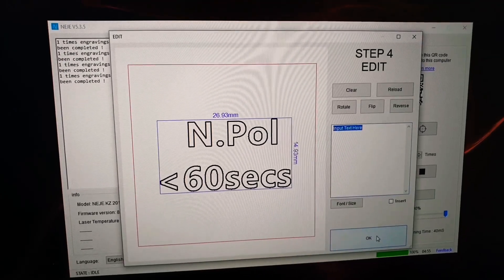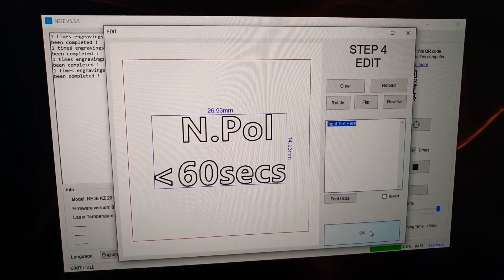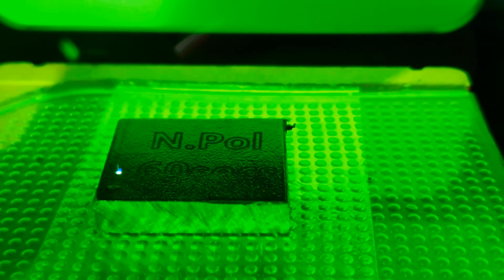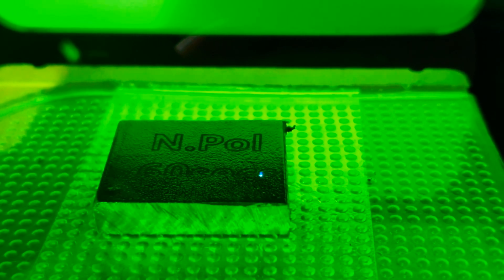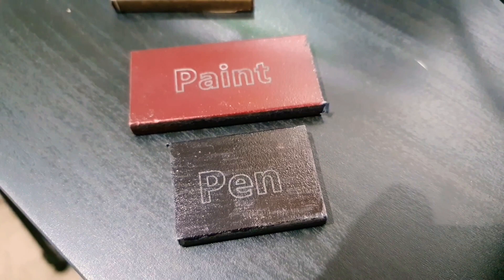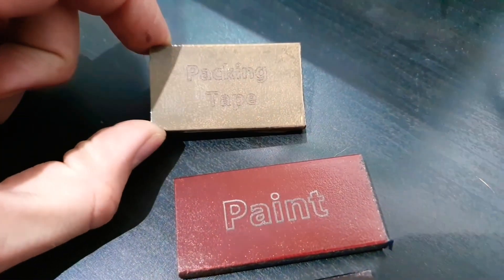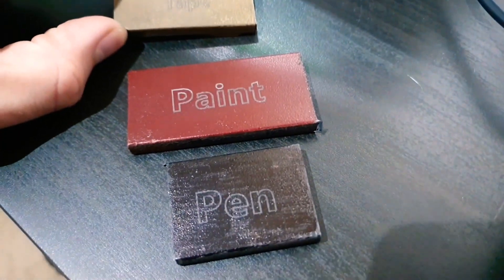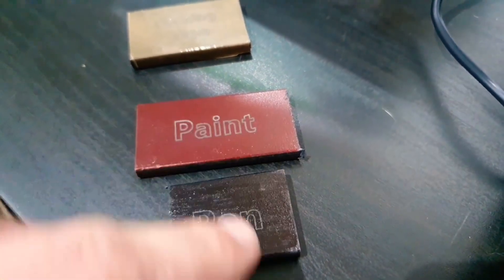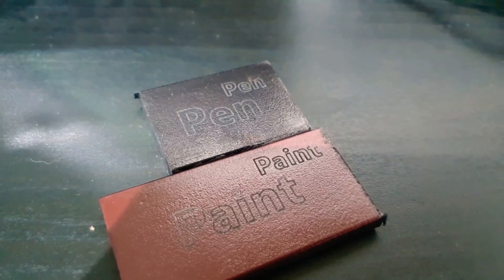Finally I'm going to do both nail polish samples at the same time — we'll start with the under 60 second drying time one and then the over 60 second drying time one. There we go, there's the last two test pieces done. It only just struck me that I should be printing these two off in the same size font as all the others to avoid a bias during the etching process, so I'm going to reprint them. There we go, that error has been remedied.